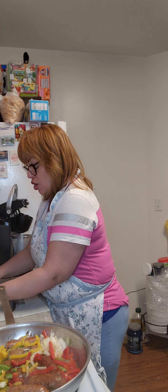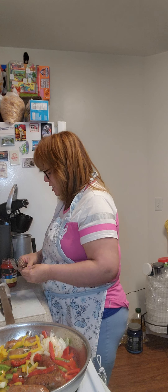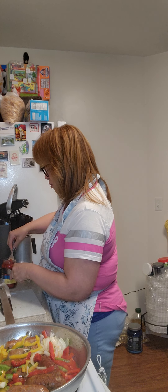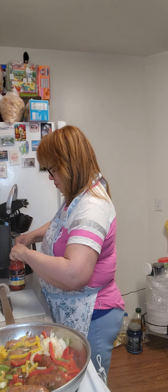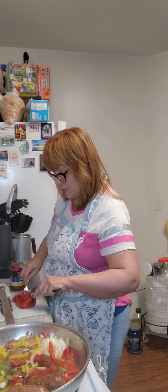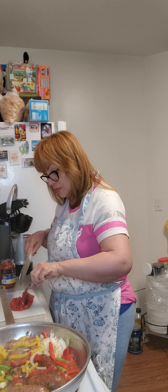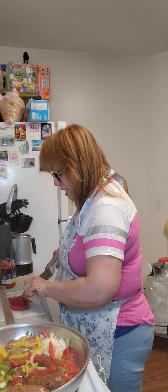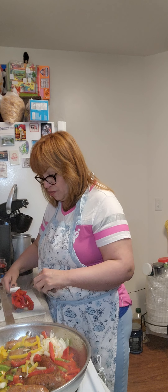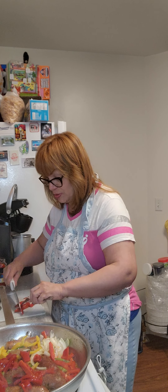I almost forgot — I do like to put in some roasted peppers. It gives it a nice tangy flavor. In my opinion, I love to add the roasted peppers. You could leave it out, but it gives it a nice robust flavor for my sausage heroes.